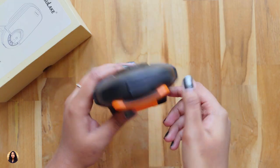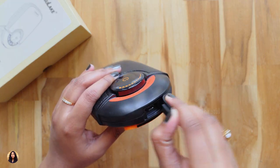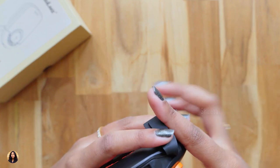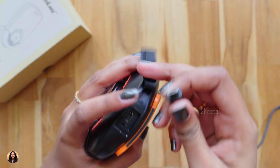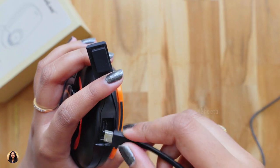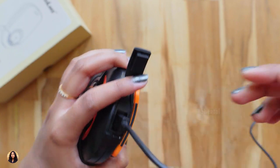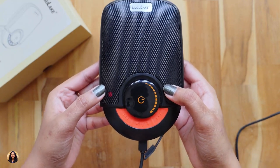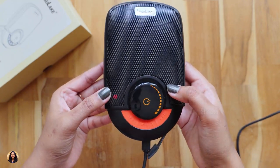To charge the speaker, you just have to open the flap at the bottom and connect the USB cable. During charging, the red LED glows and once it's done, the LED goes off. Coming to the battery life, the battery life is also good. It lasted for about 5 hours at 70% volume and to charge from 0 to 100% it took about 3 hours.